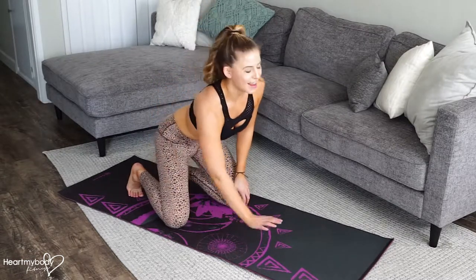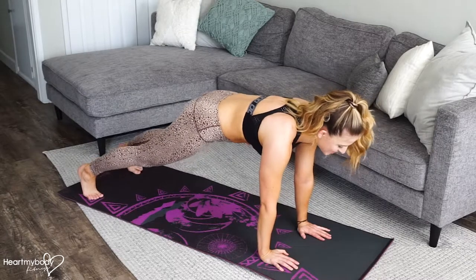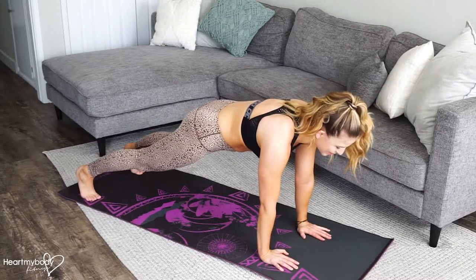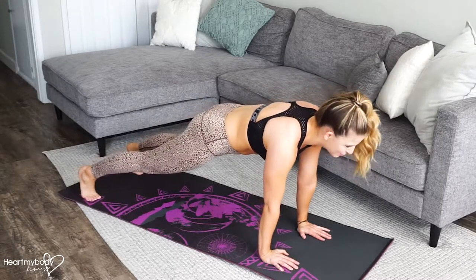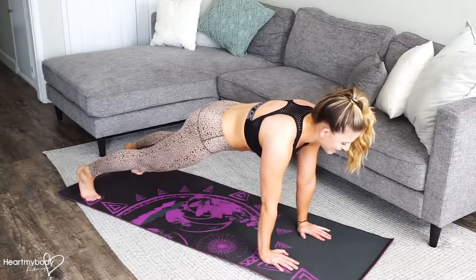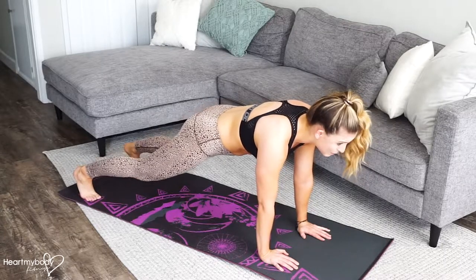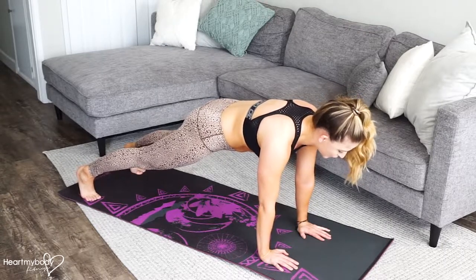More planks — because who could ever get enough? We're going to start on our hands and our feet. Separate your feet parallel, hip width apart. Make sure that you have a straight line going from your head all the way to your hips. Squeeze your glutes and that straight line continues all the way down to your heels. Keep your legs nice and straight by squeezing your thighs.